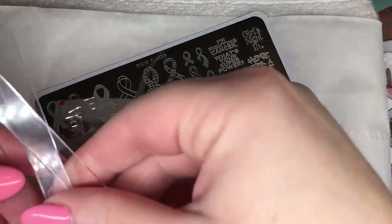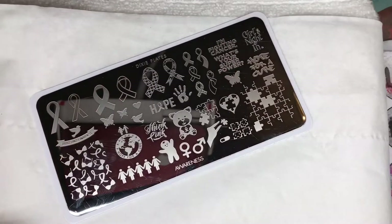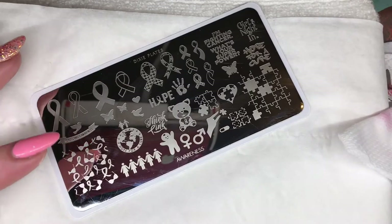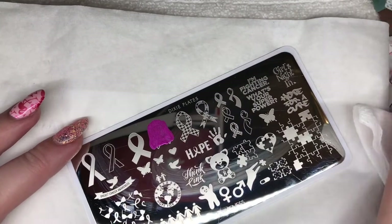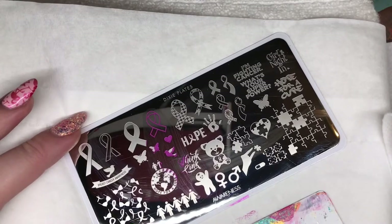Next up we've got the Awareness plate, which is a really cool plate because it's got lots of different charity symbols and sayings. It's got breast cancer charities, autism, and the little male and female symbols for pride. It's a really cool plate and you don't see one like this very often. I think lots of people will appreciate that they can incorporate these designs into different manicures.